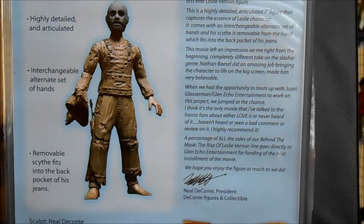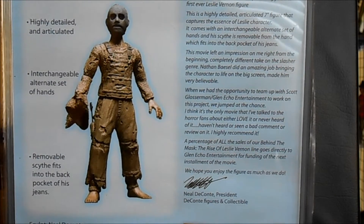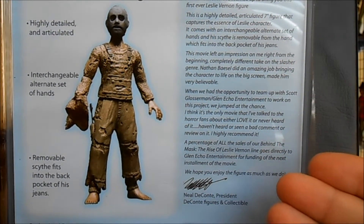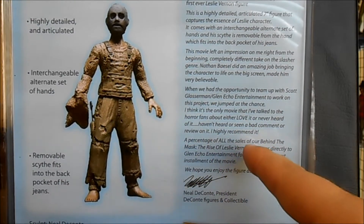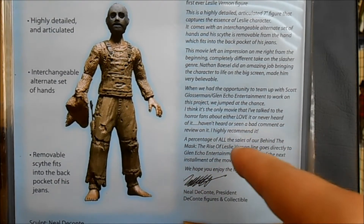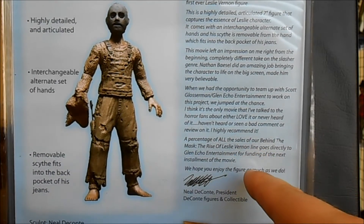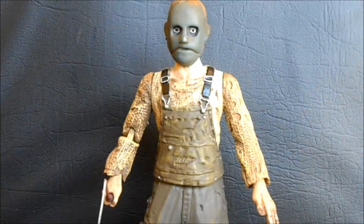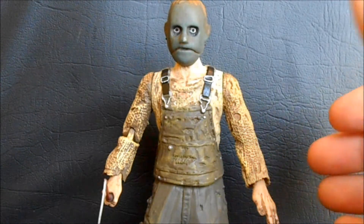On the back here, we get a rundown of the figure, but the one thing I have to mention is that a percentage of all sales of the Behind the Mask: The Rise of Leslie Vernon line goes directly to Glen Echo Entertainment for the funding of the next installment of the movie. That is freaking awesome.